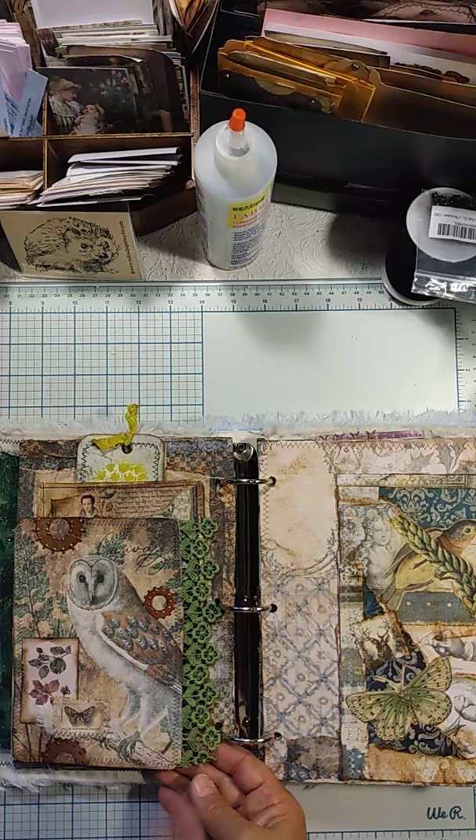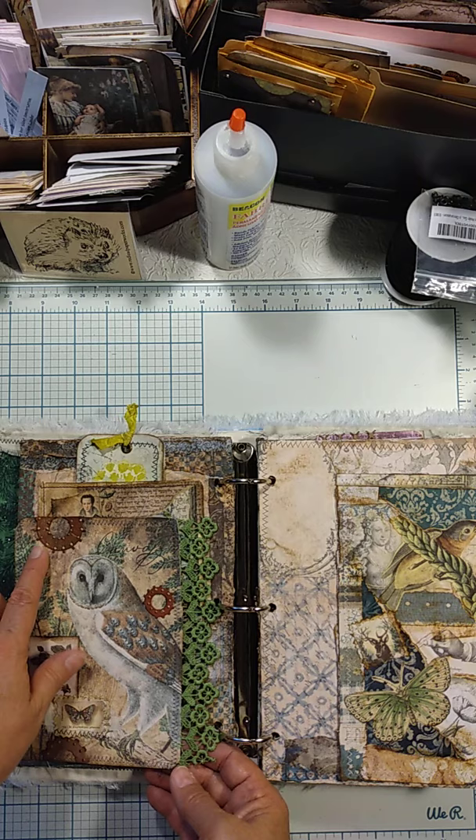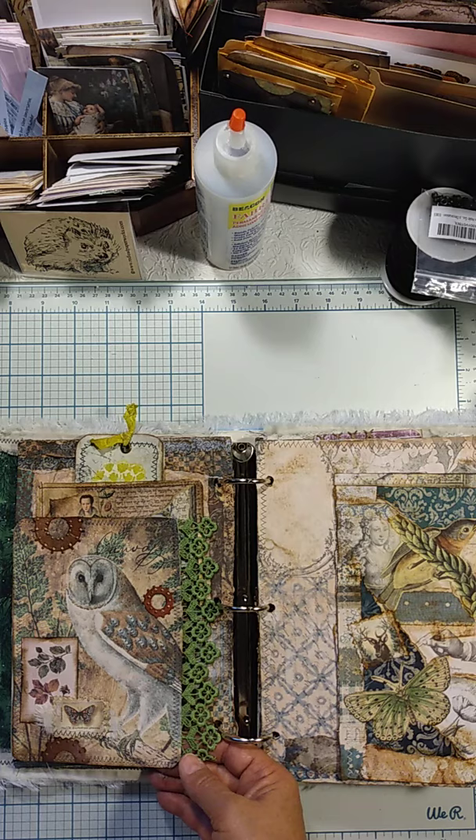Here is another nature collage — actually this one's not really a collage. I printed this off the Graphics Fairy website, then just did the little die cuts here. These are gears and they came from In Love Arts, which is very reasonably priced for dies and other scrapbook and craft needs.